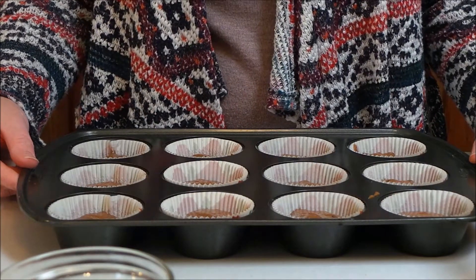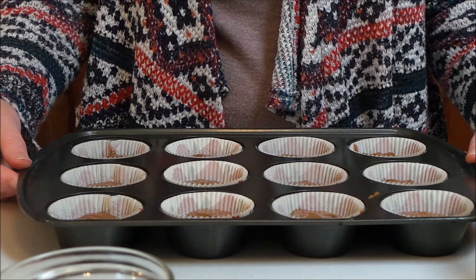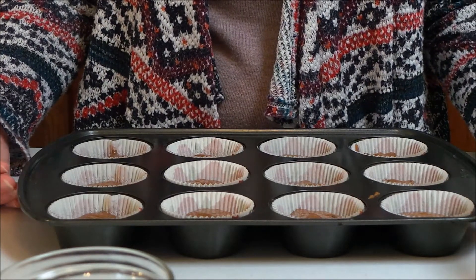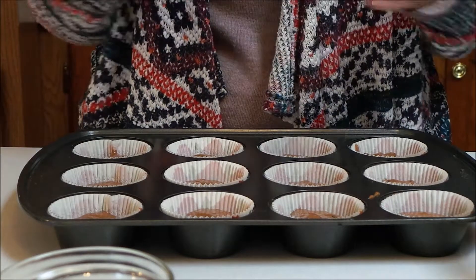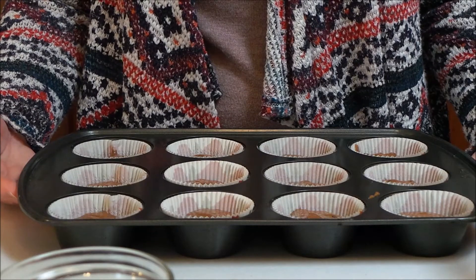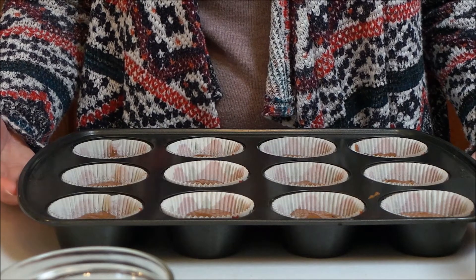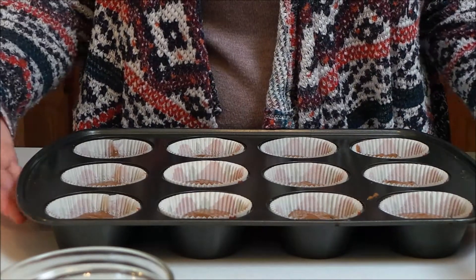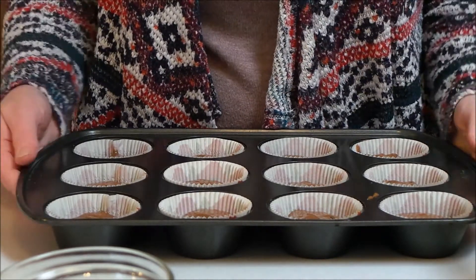You're going to bake these at 400 degrees for 15 to 20 minutes — that's just going by the recipe. I think 400 degrees for my oven is quite a lot, so I'm going to try 400 degrees for 15 minutes and I'll let you know exactly what I think about that temperature and time at the end of the video.